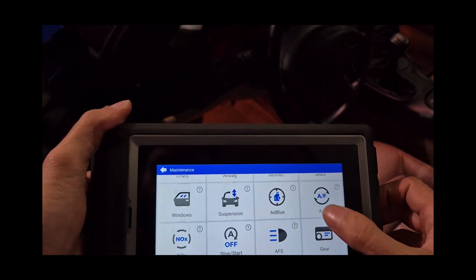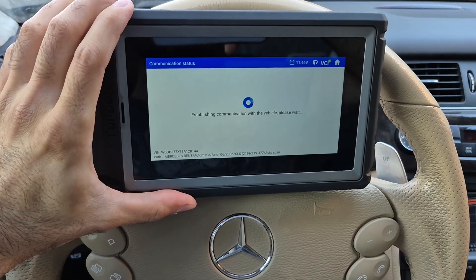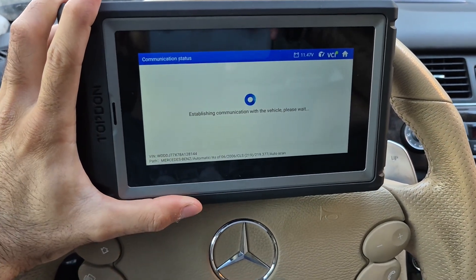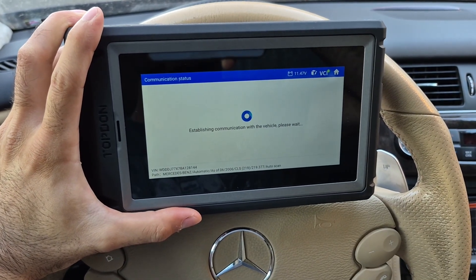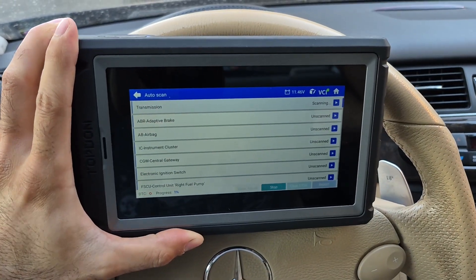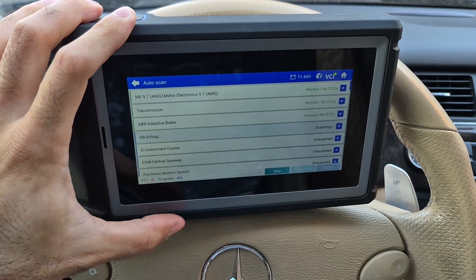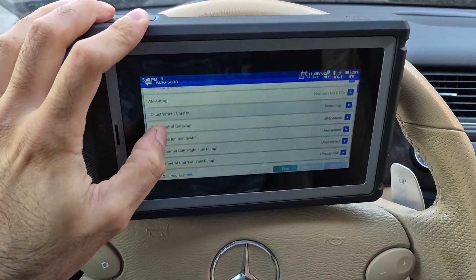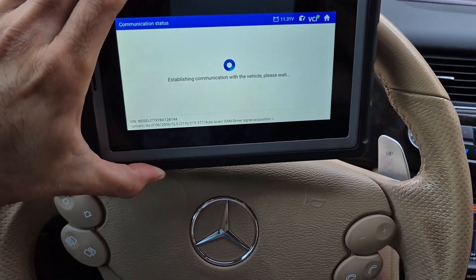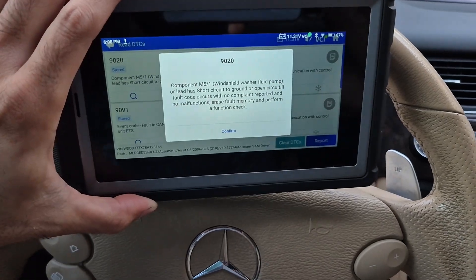I wanted to use the device on a few different vehicles to diagnose different issues. Here I am looking to diagnose a washer fluid pump that is not operating correctly. I start by running an auto scan of the car's full system — this is a 2008 Mercedes, and as you can see it has a lot of modules that it looks at and scans.